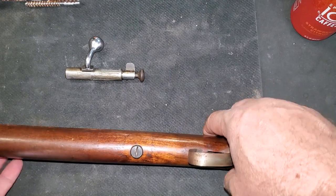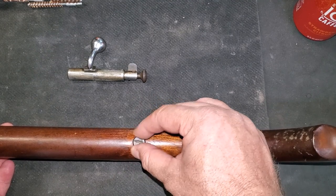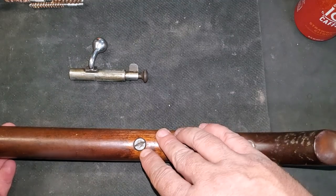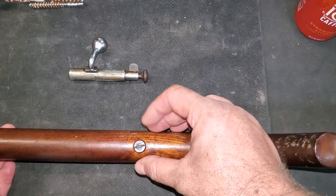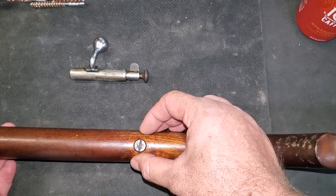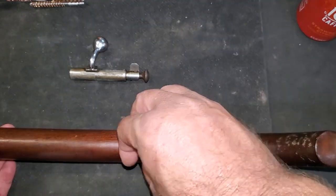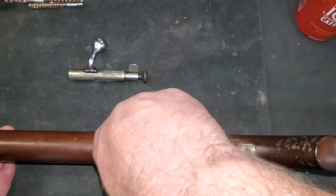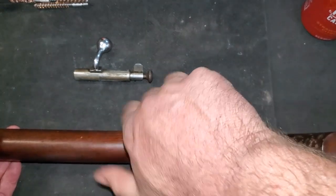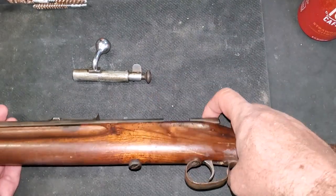On the bottom we've got one action screw. An interesting thing about this — it's knurled so it can be run down with your fingers, but also the cut in the top is a little weird. Sure enough, it's designed for, according to the internet, a penny to be used to loosen the screw, which I thought was pretty creative if these were originally intended to be a youth rifle.